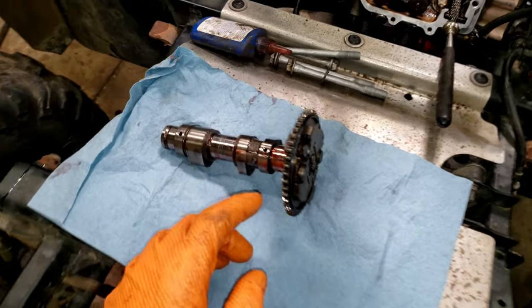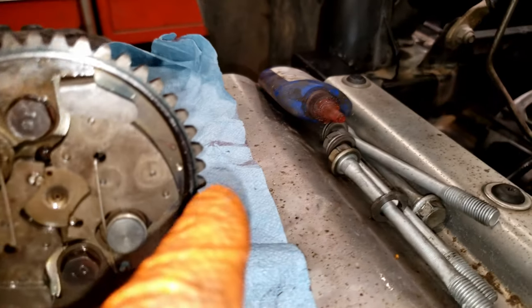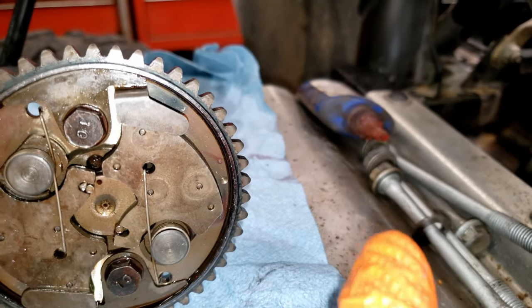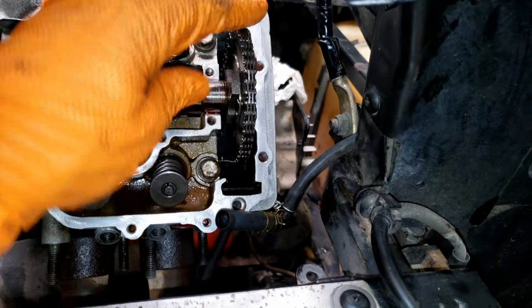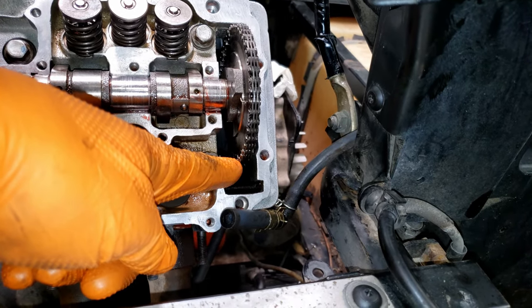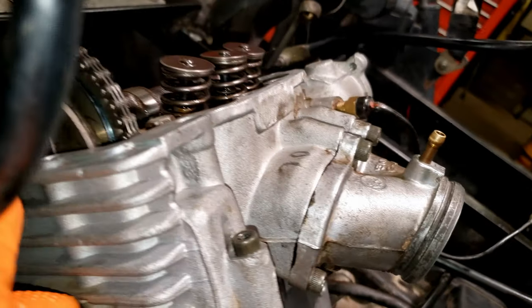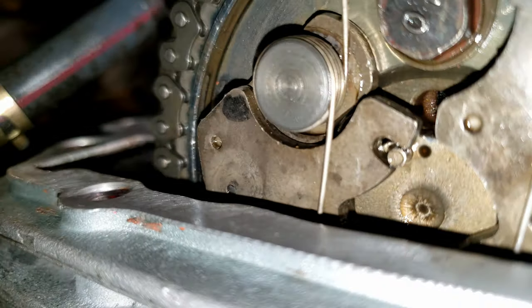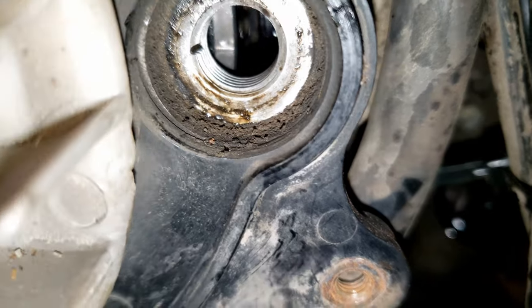Now you're ready to drop your cam in. These lobes should be facing down, and this punch mark and that punch mark should be level with the surface of the top of the head. Once you drop it in you have plenty of slack to jump one tooth at a time till you get it right, but keep in mind this side is going to be the tension side. Roll your cam back and you can see that punch is lined up with the surface — and the other one back there, covered in oil, looks good too.